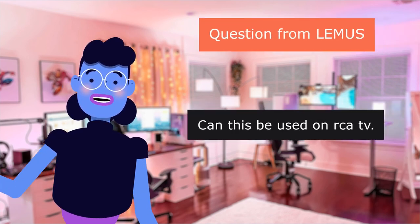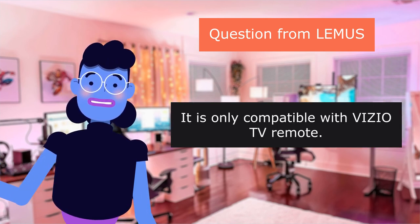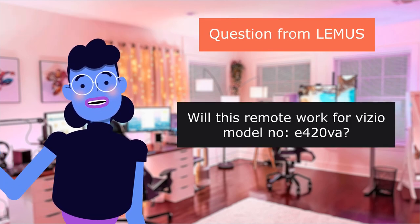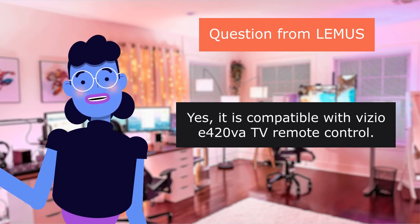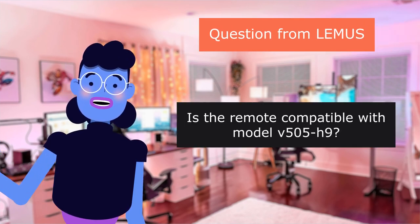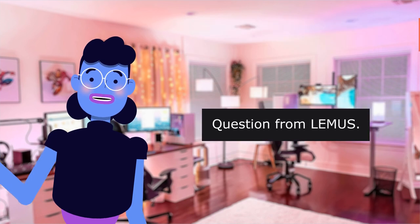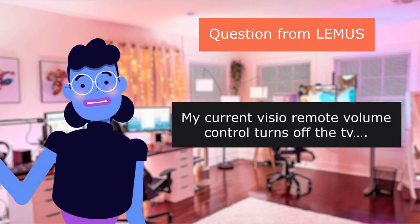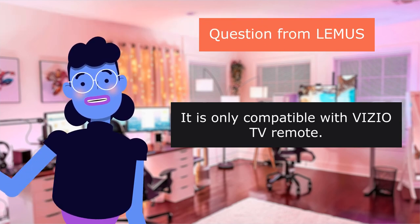Question from Lemus: Can this be used on a Roku television? No — it is only compatible with Vizio television remotes. Question from Lemus: Will this remote work for Vizio Model E420VA? Yes, it is compatible with the Vizio E420VA. Question from Lemus: Is the remote compatible with Model 459? Yes, it is compatible with the Vizio 51-inch television. Question from Lemus: My current Vizio remote volume control turns off the television — will this interfere with my dish hopper? It is only compatible with Vizio television remotes.